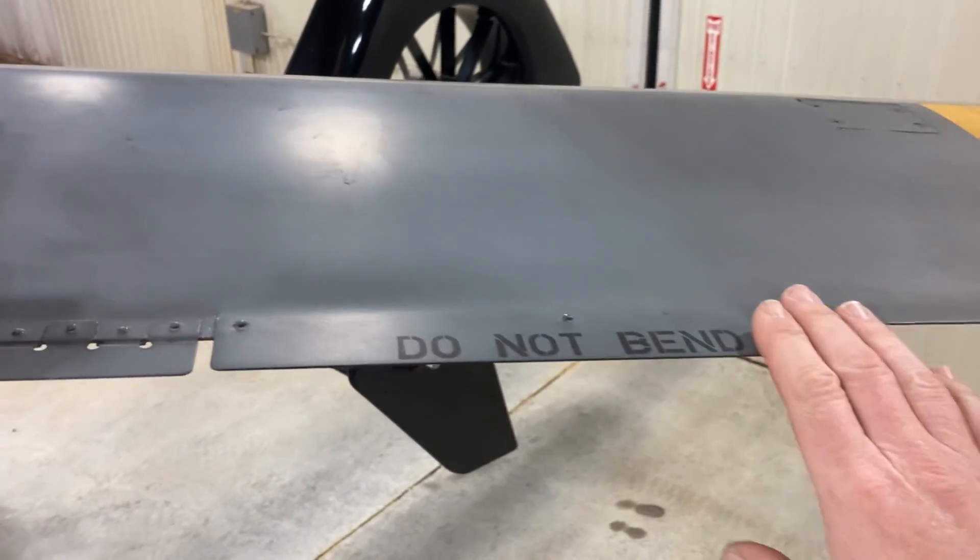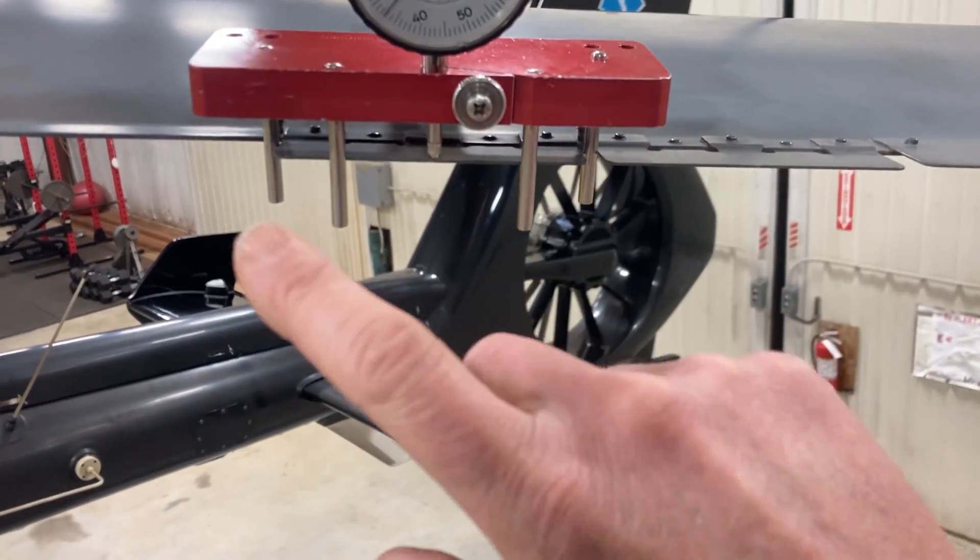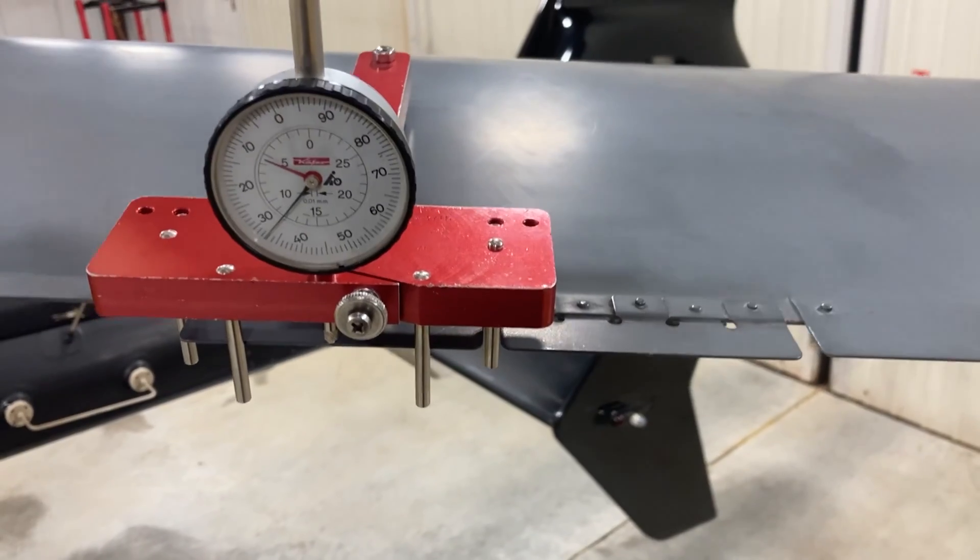Five millimeters is neutral and you're allowed to bend it up 1.5 and down 1.5. When you're going to bend some tabs, see this one that says 'do not bend' — obviously don't bend that one. There are two tabs here, one inboard and one outboard. I have the tool on it right now.